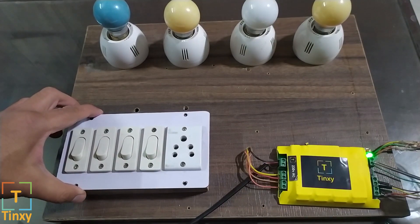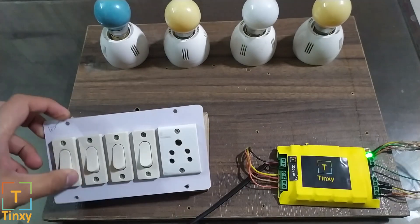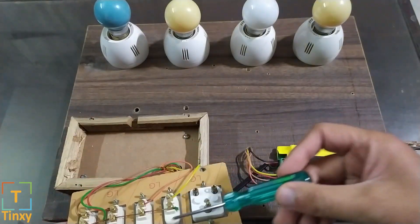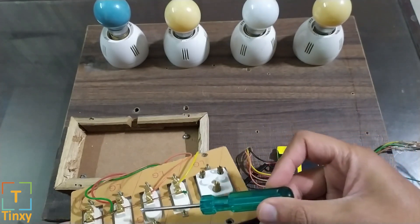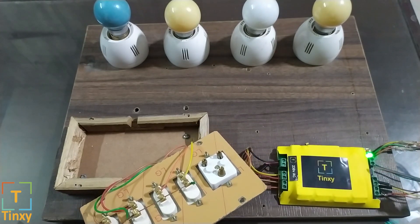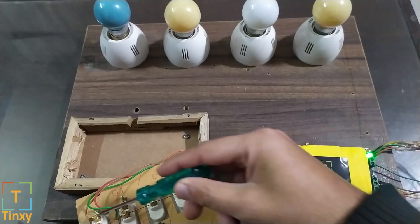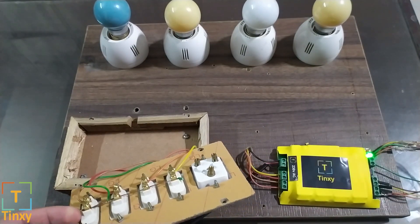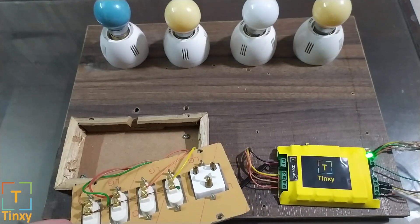First, you need to take a common wire from any of these two modules. In this case we are using a green wire — you will take the green wire and connect it to all four switches, as we have done here. As you can see, all four are connected together. This is the common wire, and you need to connect these four connectors — one, two, three, four — to these four switches. Pretty simple wiring; any electrician can do it in half an hour at the max.